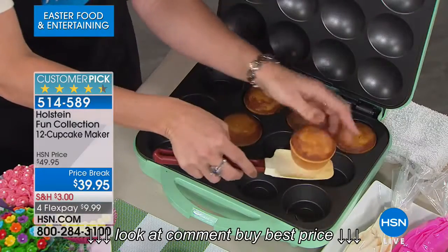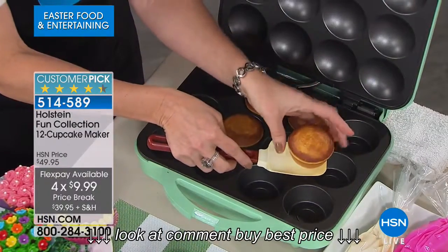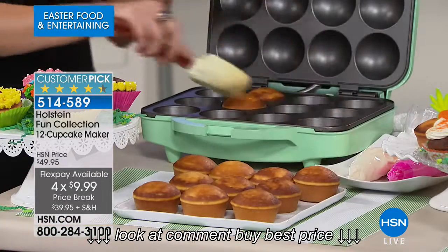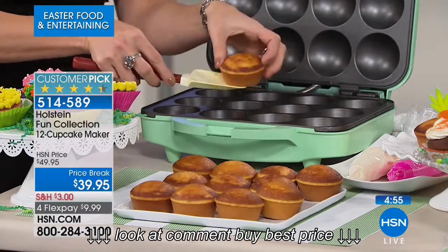Your favorite cupcake mix, cake batter, muffin mix — anything that you want to make. One dozen full-size cupcakes, literally by closing a lid. So there's 12 of them. We can have fun decorating them. You can do little fun sprinkles. This could be year-round, season after season.